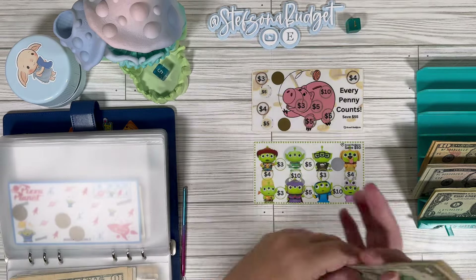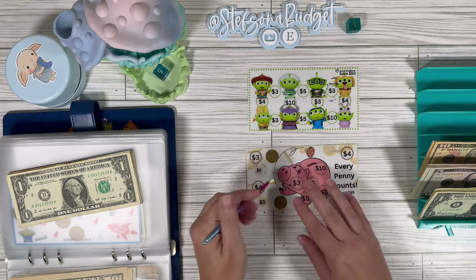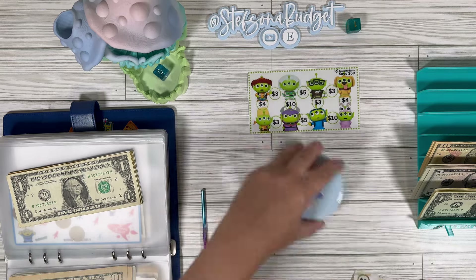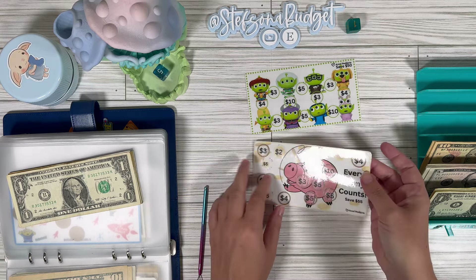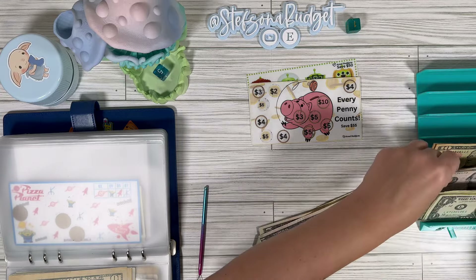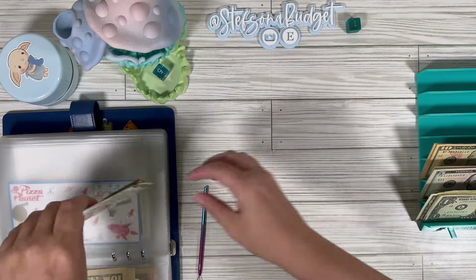We've got these two scratchers from Jesse Budgets — so cute. Let's go ahead and finish up the little cosplaying aliens. We got a 3 on that one. Then we're going to finish up every penny counts with ham — that one's a 2 and that one's a 4. So we've got 3, 2, and 5 is 5 plus 4 is 9 — we owe $9 to this one. So let's do 5, 6, 7, 8, 9. Between the two we should have 105: 20, 40, 60, 70, 80, 90, 95, 100, 105. We came out okay on that one.